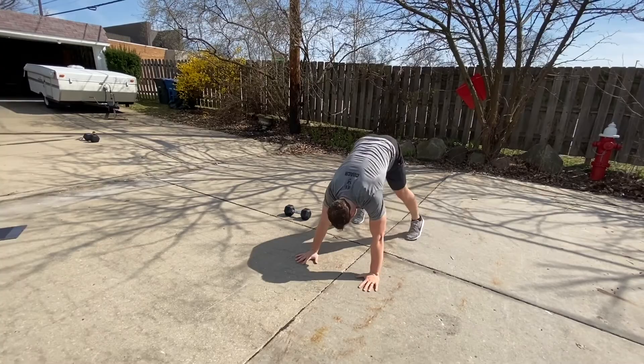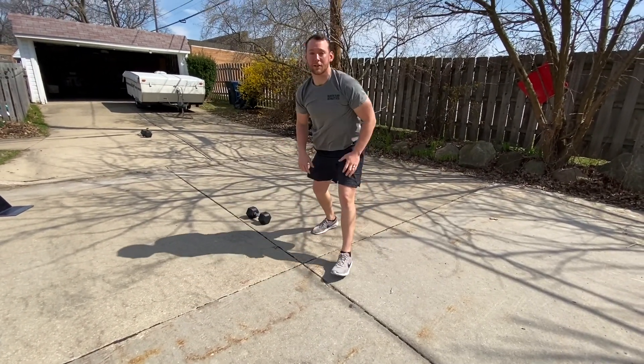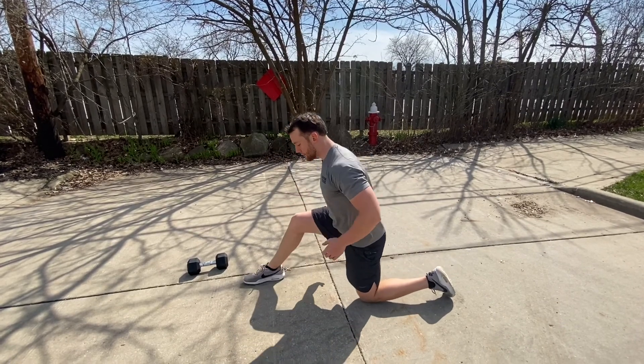Either find a wall for a handstand push-up, or go with a pike push-up — high hip — and the head's gonna go down to touch the ground. You're gonna go four rounds through. Your mobility to finish off today starts with a lizard pose, knees down to the ground.